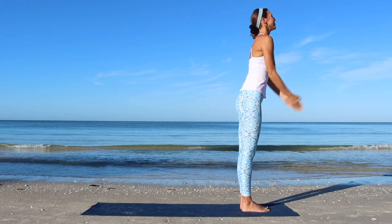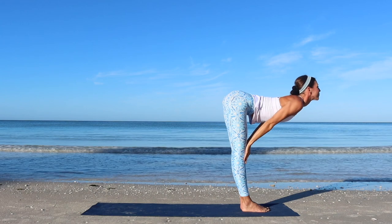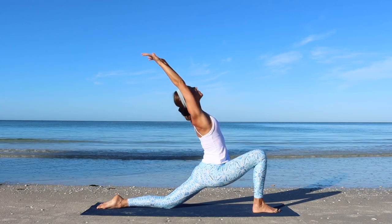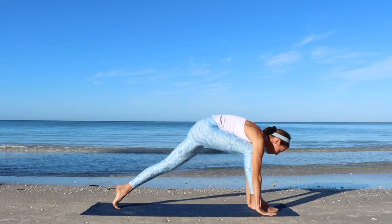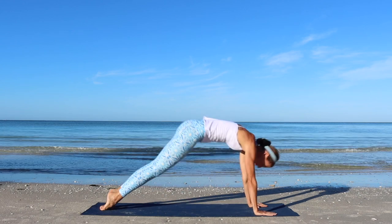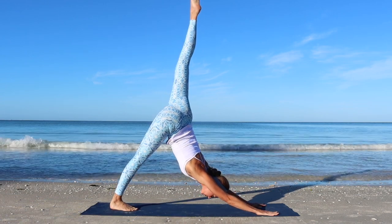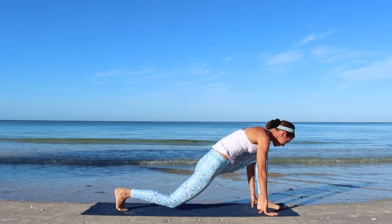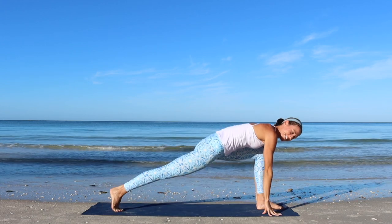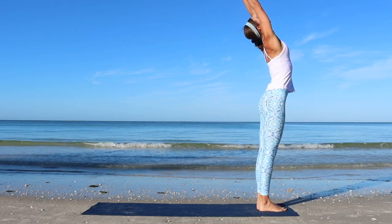Modified sun salutations. Inhale, lift up. Exhale, fold forward. Inhale, half lift. Exhale, step the left foot back, knee to floor. Inhale, lift up to low kneeling lunge. Exhale. Inhale, plank. Exhale, chaturanga. Inhale, upward facing dog. Exhale, downward dog. Inhale, left leg up. Exhale, step it through — right knee down. Inhale, send the hips forward, gaze up. Exhale, hands to floor. Inhale, step forward as you lengthen. Exhale, fold forward. Inhale, up to standing. Exhale.